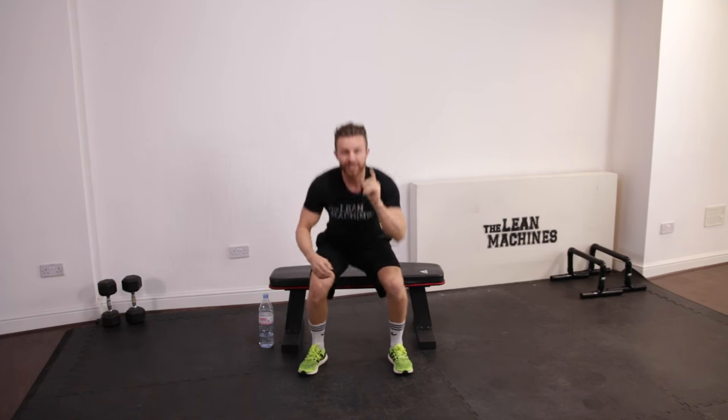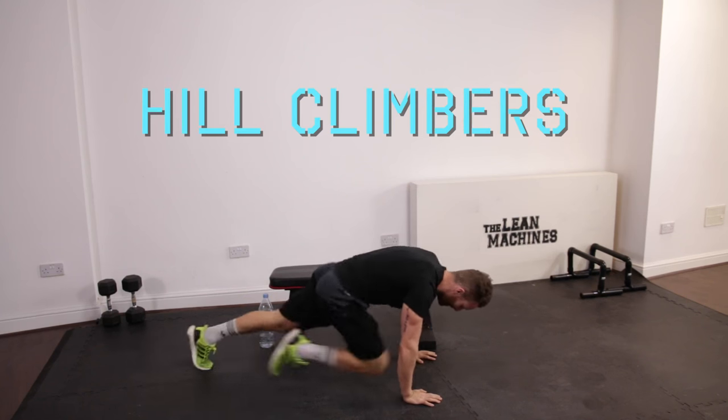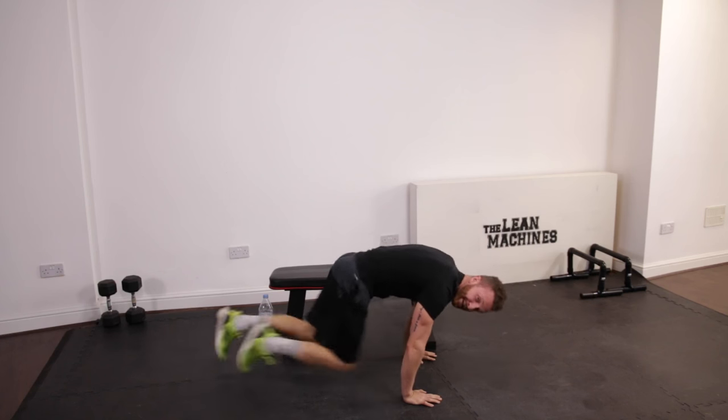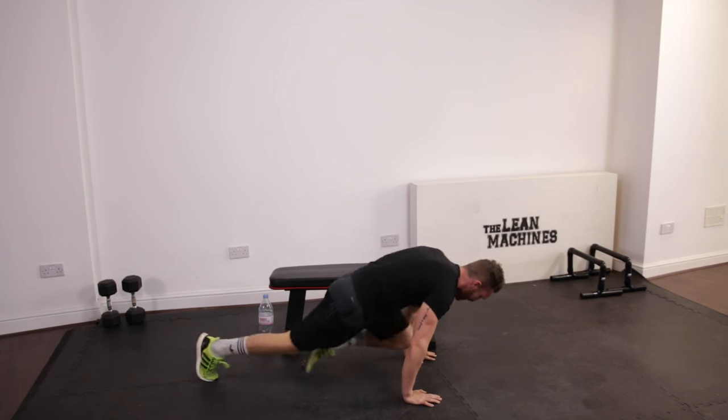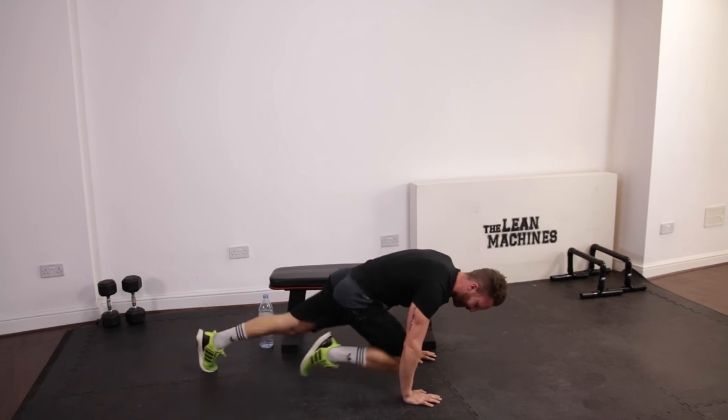You've got 5 seconds, we're going to go straight into our first cardio exercise. So bring it down to the floor. Hill climbers. We're not going to mess about — we want to get a nice high speed and bring your knees up so you can see them next to your fingertips every time. Keep the butt nice and low. Keep it going. And this is only the first set.